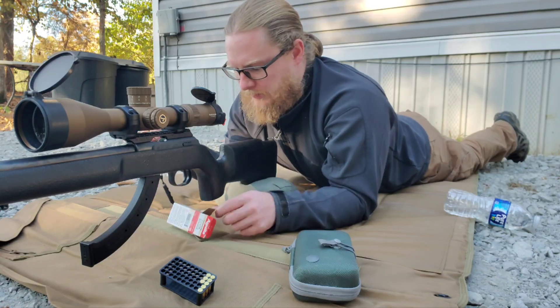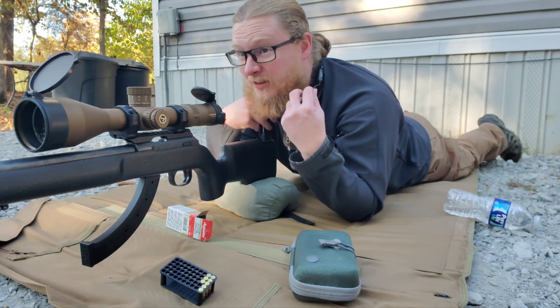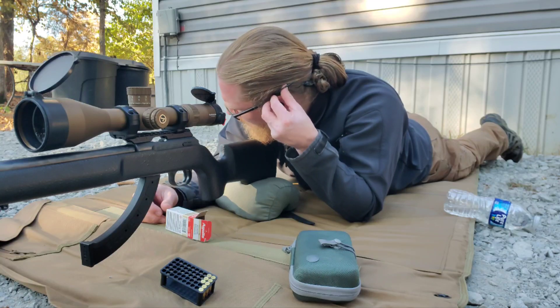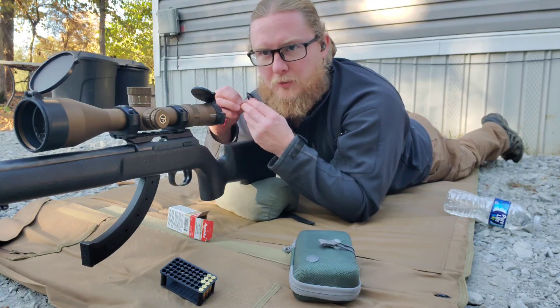These are supersonic, I think almost up to about 80 to 90 yards or so. They are kind of loud, so another piece of equipment you might need is hearing protection — probably a good idea.